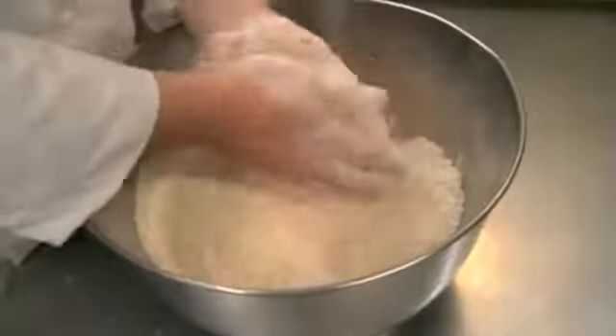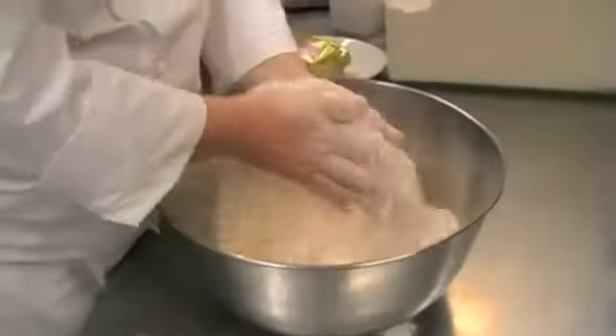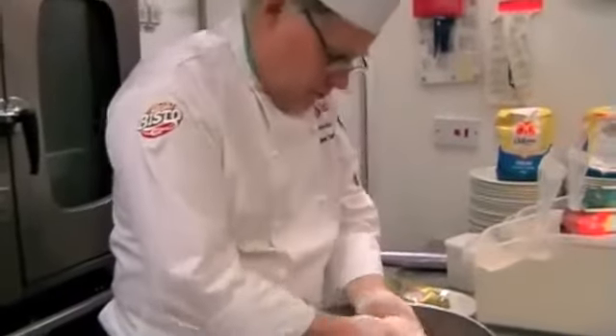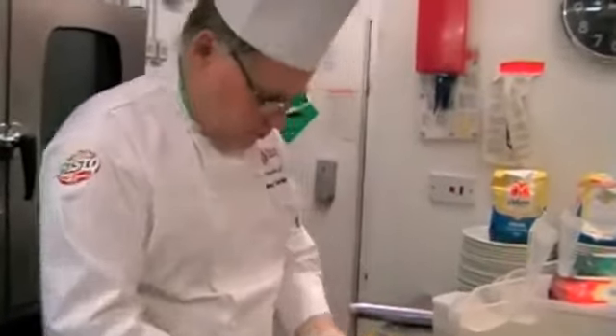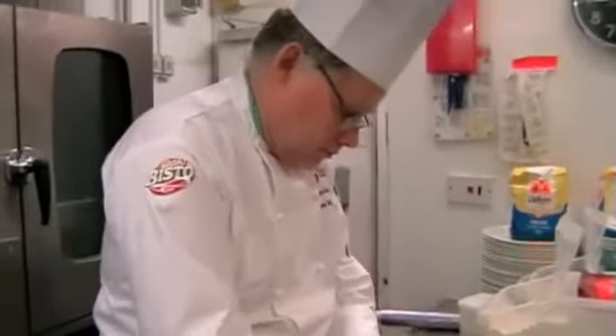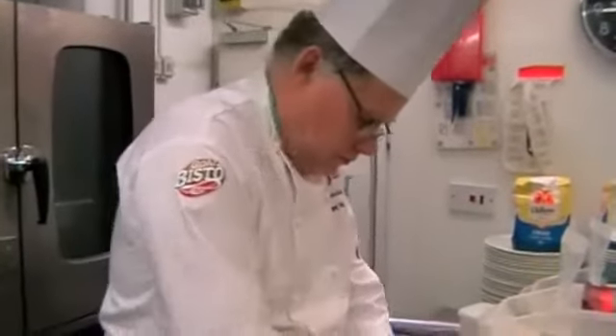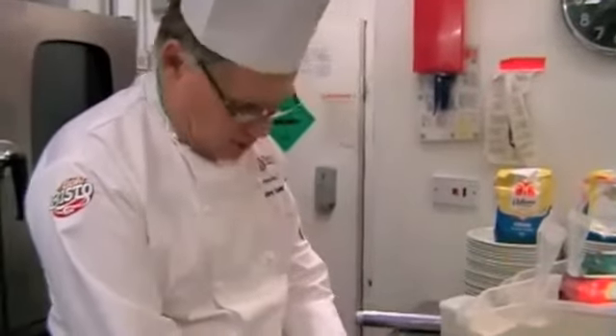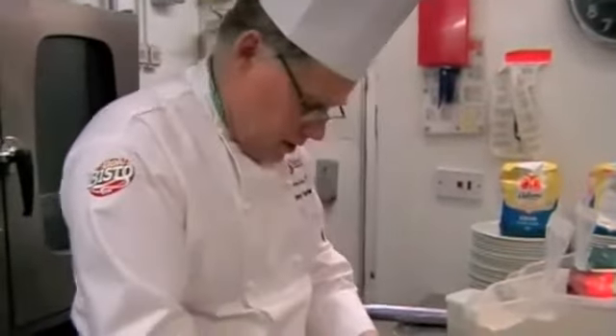You mentioned something very interesting there about machines changing recipes. We're going to explain how, by adding something frozen to a recipe, it will actually change the recipe because of the water content that might be in that frozen item going in.